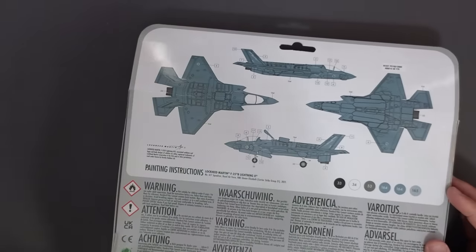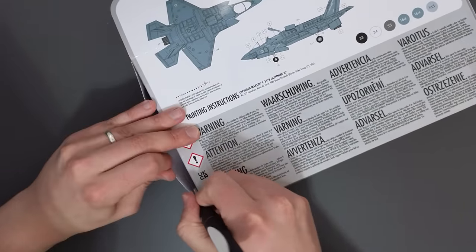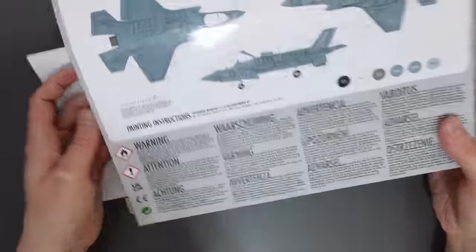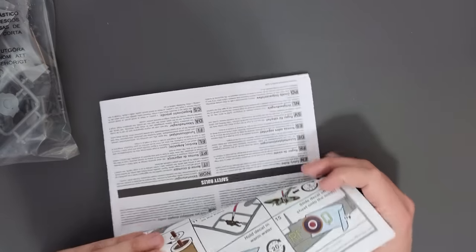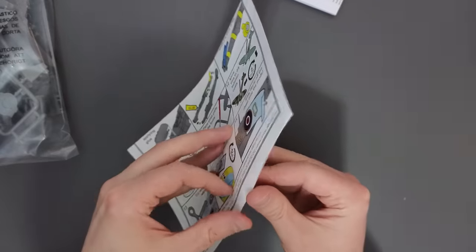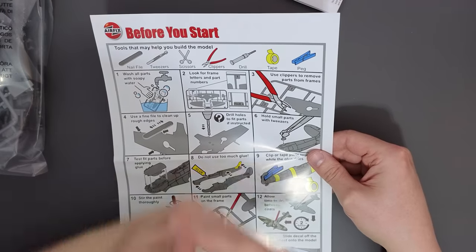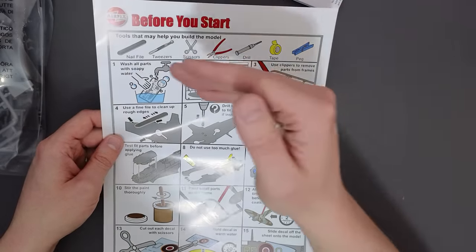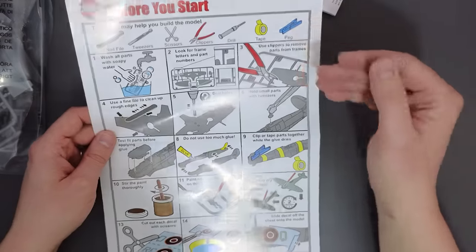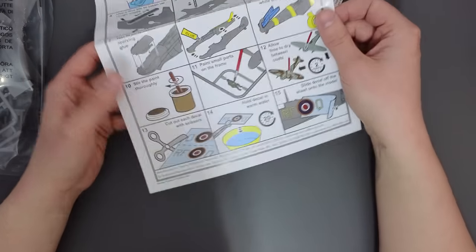Unlike previous starter sets, these are not glued shut — they are instead taped shut, which makes it easier to get into. As always, let's look at the paperwork first. The first thing we've got is a handy starter set information sheet — a really helpful sheet if this is your first time, covering other tools you might want to use, washing your parts, cutting, drilling, gluing, painting small parts, mixing your paint, and how to do the transfers.